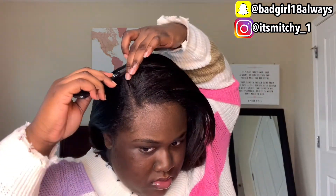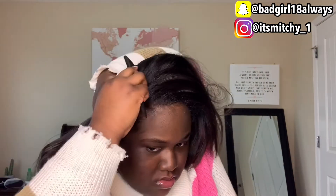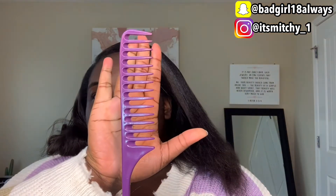My next step, I go back in with my rat tail comb and part my hair again in the same spot so I can make my part really defined. I don't want it to be crooked, so I make sure it's cute and I go back and recheck it. When you're doing a side part, you have to recheck your parts and make sure you comb out your hair before doing this because you want your hair to be sleek and nice.